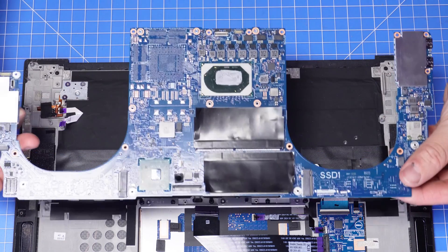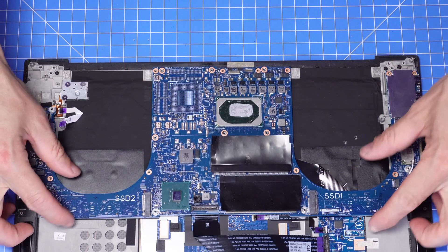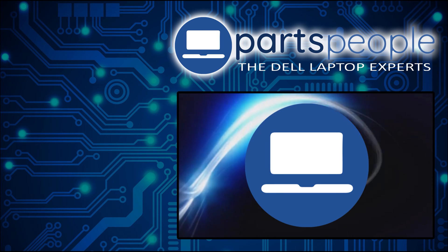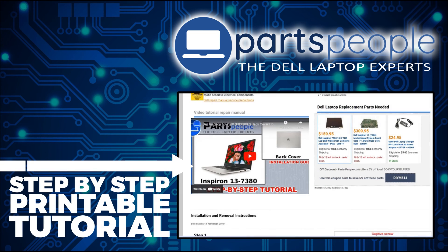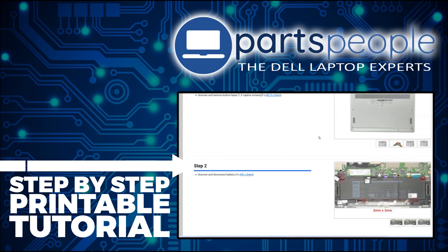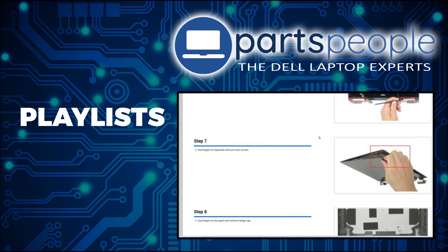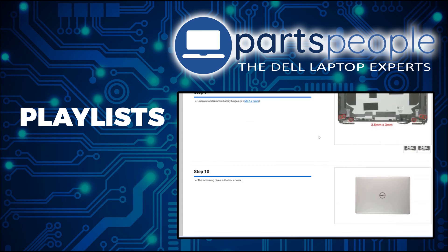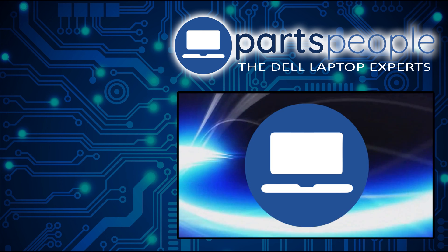Now that that's all out of the way, the reinstallation is as simple as retracing your steps in reverse. If you still need to purchase your replacement part, click here to visit our site and find it. And while over there, you can view our printable instructions that include images to help you along the way. We have more playlists here, so keep checking back. I do read your comments, so leave any questions you have for me down below. Thanks for watching.